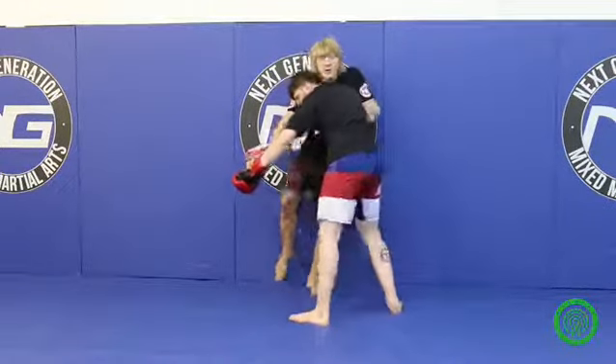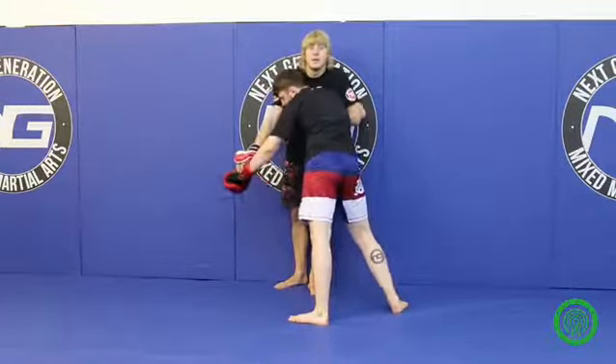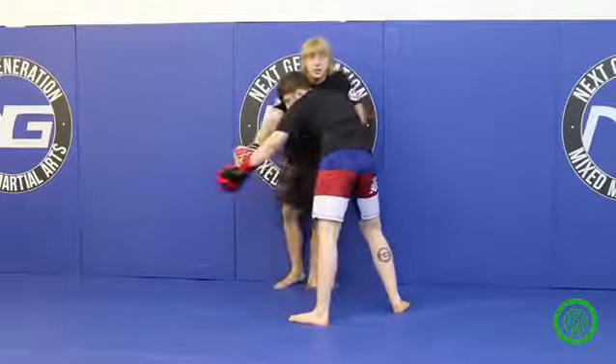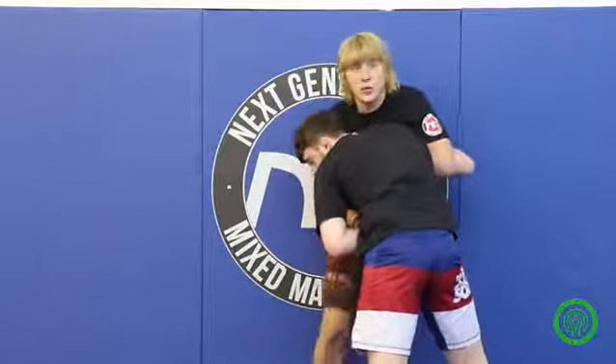Now what I'm going to do — I'm going to throw a little knee up the middle there, and that makes them think about the knee. That makes them think, oh, I'm going to be getting hit again. So when you throw it again he'll think about it, but then when you go to throw it a third time, he'll bring his arm in there like that.